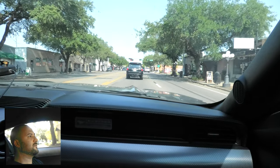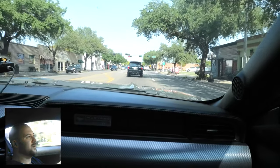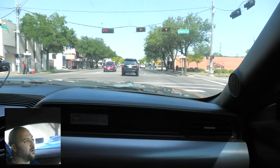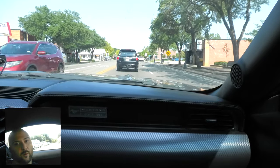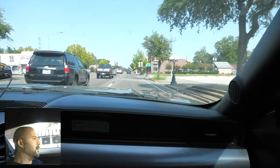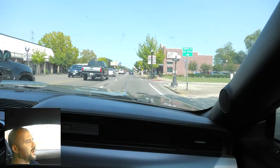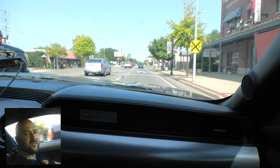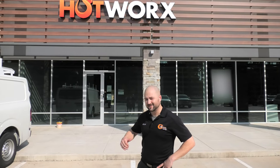We figured we'd take advantage of it and make a video to show you what we did over there — we may not have this opportunity again since the other ones are so far out of town and our installers just don't have time. So we're going over there right now. Me and Randall are going to go over there, record some things, show you the setup. We're here at the site now — this is the Tomball HotWorx location.